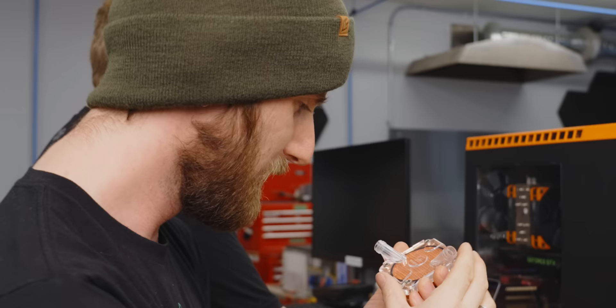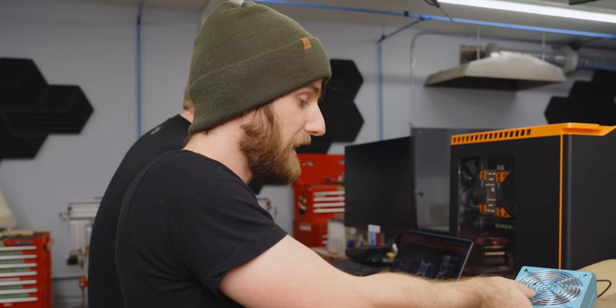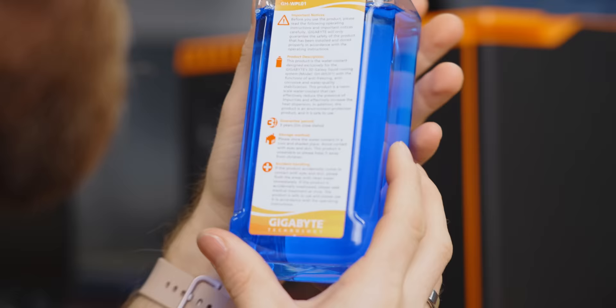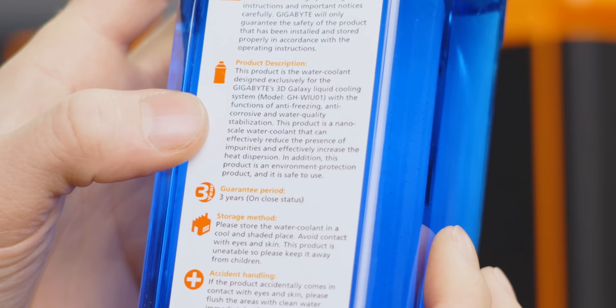This thing is awesome! Now, aluminum and copper don't go together because of a process called galvanic corrosion. If there's copper in a loop with aluminum, the copper ions that inevitably get drawn up into the water will eat away at the aluminum, corroding it — which is really bad for fairly obvious reasons. To get around this, it looks like Gigabyte provided their own presumably corrosion-inhibiting coolant that has all kinds of important notes on it, and it's designed exclusively for this system.